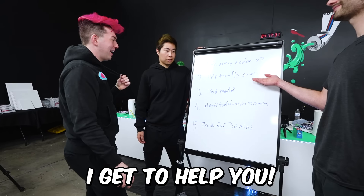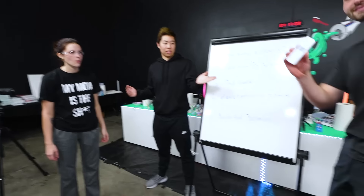That means no skin tones. I get to help you. Anthony has this thing called a breathalyzer.